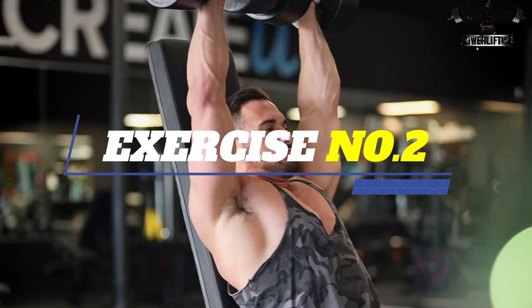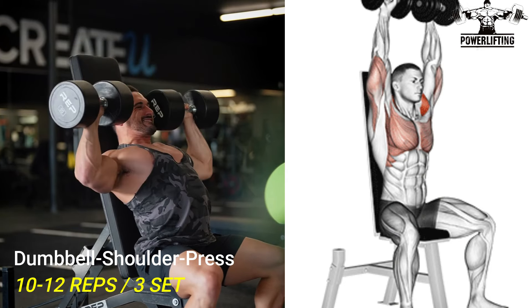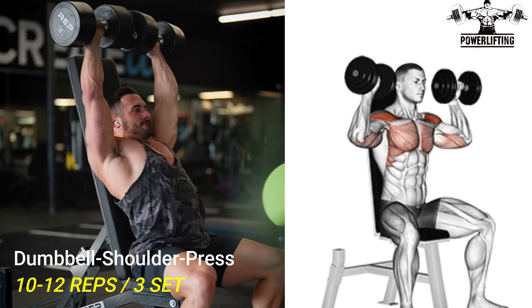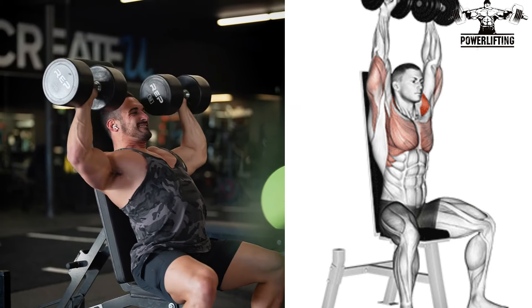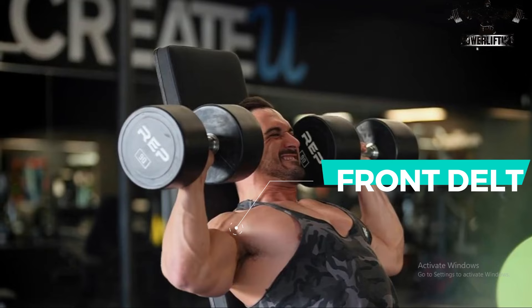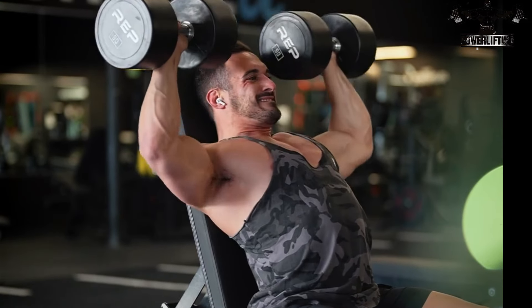Dumbbell Shoulder Press. Press the dumbbell overhead by extending the elbows and contracting the deltoids. Slowly lower the dumbbell back to the starting position. The arm should be roughly 90 degrees or slightly lower depending upon limb length. Now repeat for the desired number of repetitions.